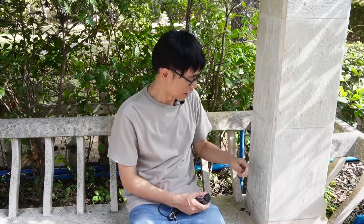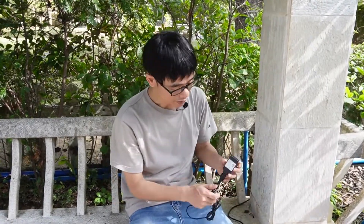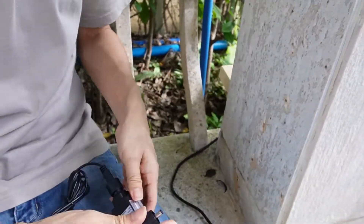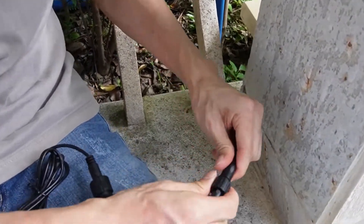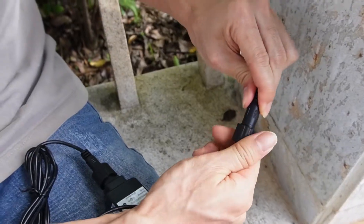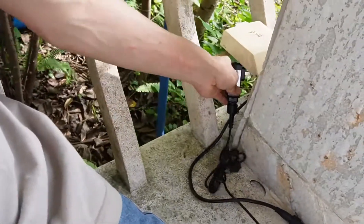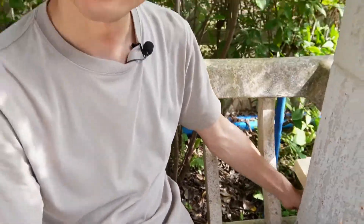I put this 10-meter extension cable from the birdhouse to here — there's the AC outlet. This is the outdoor-ready power adapter. Now let me connect the power adapter to the 10-meter extension cable. And this is the key to lock the connection. Okay, let's plug the power adapter into the AC outlet. Okay, let's move back to the birdhouse.